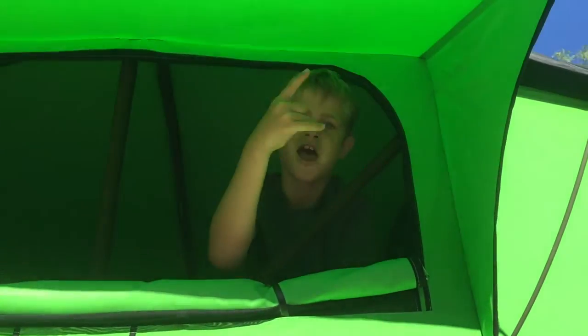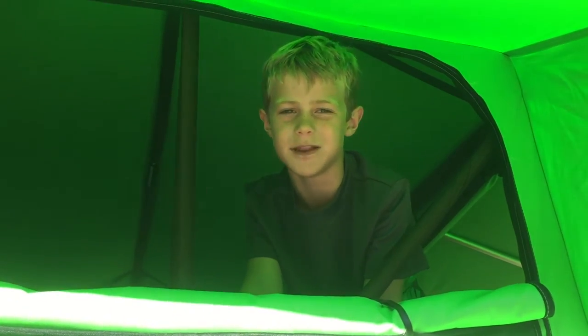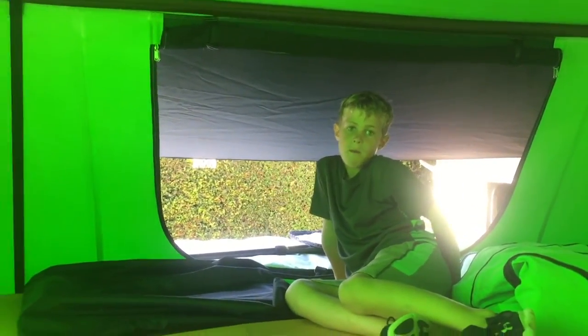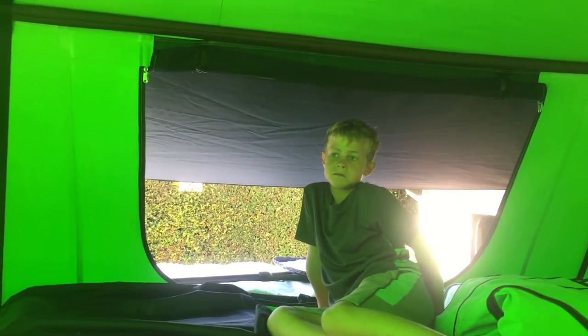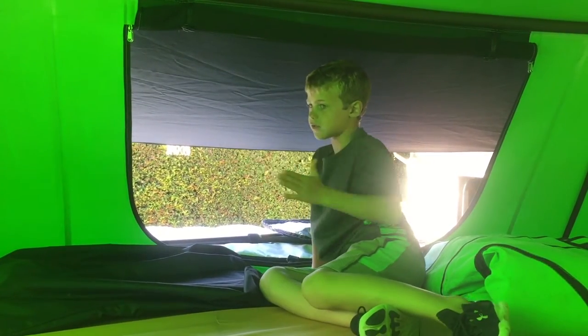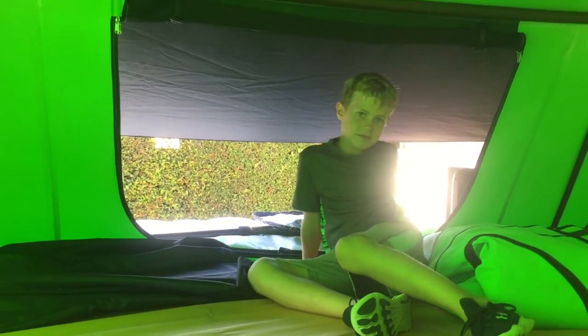What do you think of the tent, dude? Awesome! What's your favorite part? That my whole entire family can sleep in it. When we were camping at the beach this weekend, do you remember what we could see out of that window behind you? We could see the waves crashing on the rocks. And you were able to check the surf from your bed, huh?